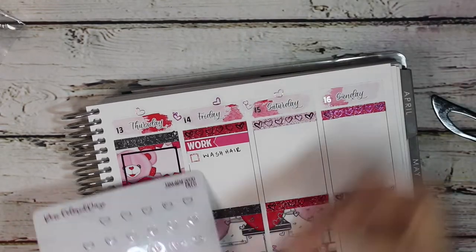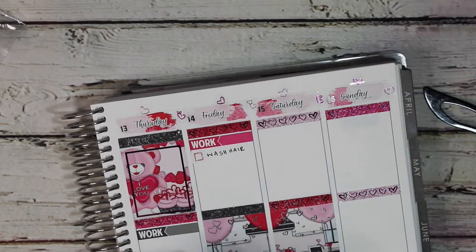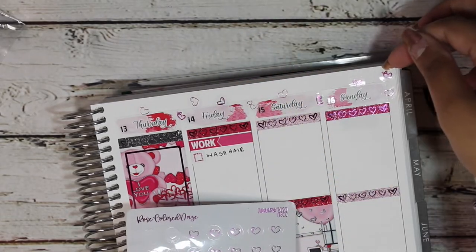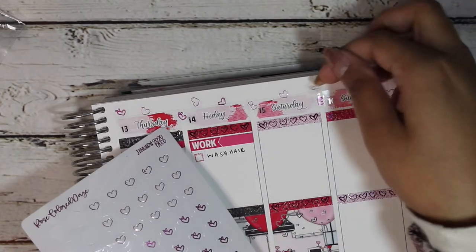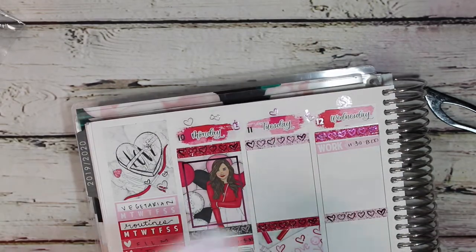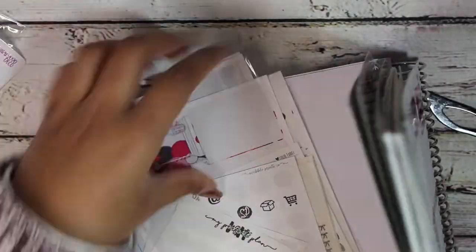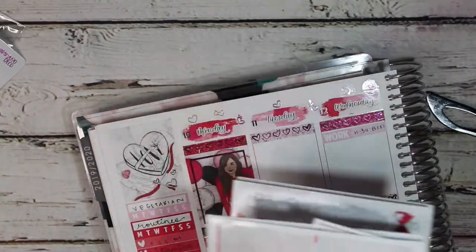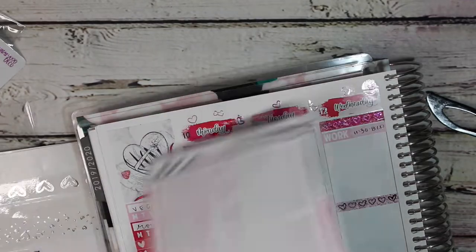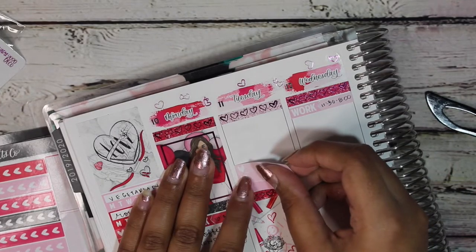I was debating between using the deco that came with the kit over the date covers or the clear deco from the Rose Colored Days subscription. I ended up going with the subscription one because I felt using the kit deco would have been really busy up there. I am trying to do a more white-space approach to planning, though obviously this week I did use full boxes basically every single day, and I kind of miss that — but I also like my spreads to look really clean.